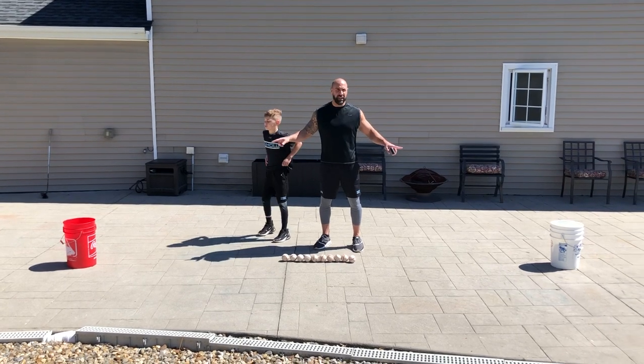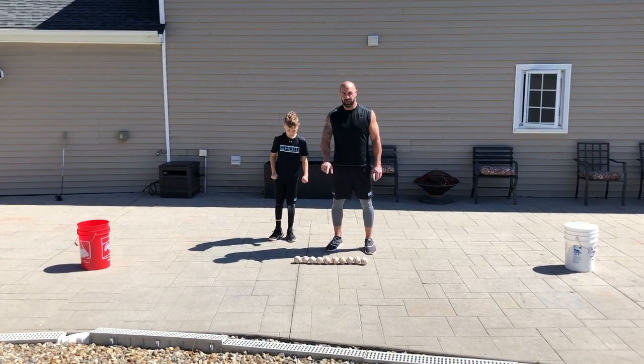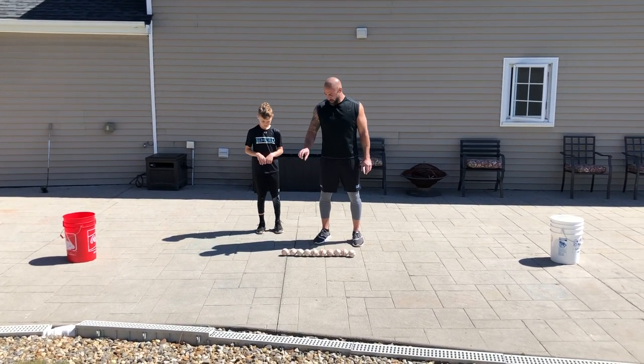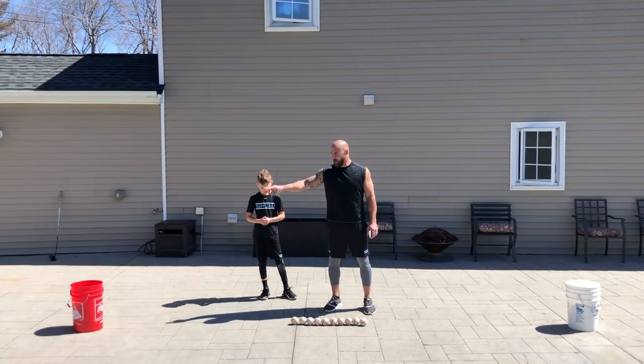Alright, you're gonna set up two buckets 15 feet apart. Put ten baseballs dead smack in the middle. You're gonna shuffle right and left — I don't care which way you start. When we're moving to the right, right hand picks up the furthest baseball to the right and goes in the right bucket.